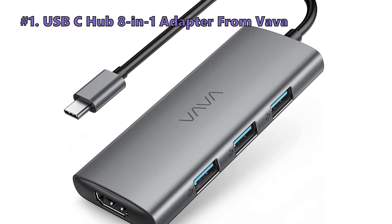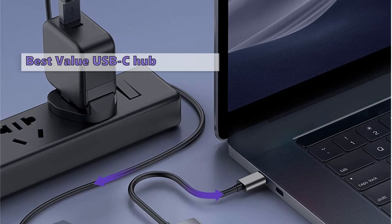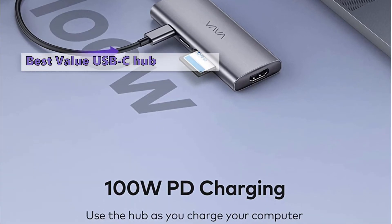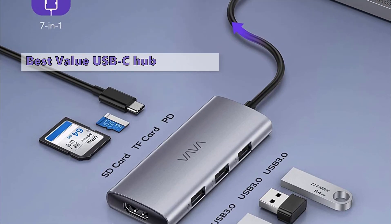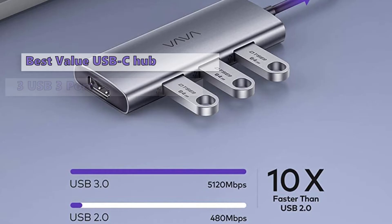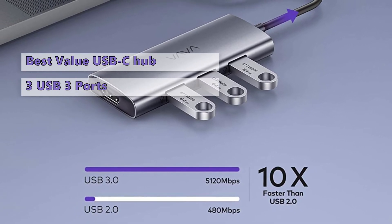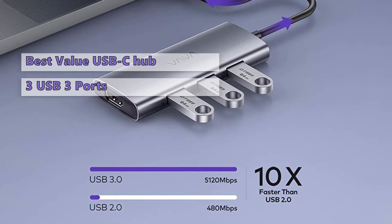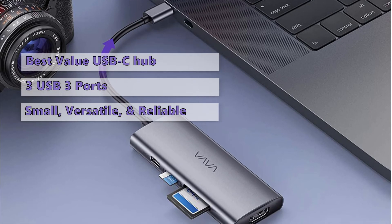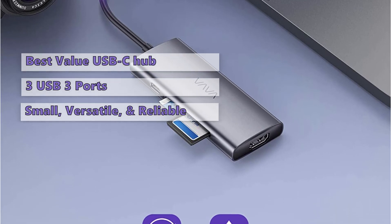The final USB-C hub on our list is the BOBO USB-C Hub 8-in-1 Adapter. It costs a little more than many other USB-C adapters but is more functional and reliable, offering a better port selection. The VAVA USB-C Hub offers up to three USB 3.0 ports, 100-watt charging for MacBook Pro/Air and all other Type-C Windows laptops. It's small, versatile, and reliable, offering great value compared to cheaper, less reliable hubs online.